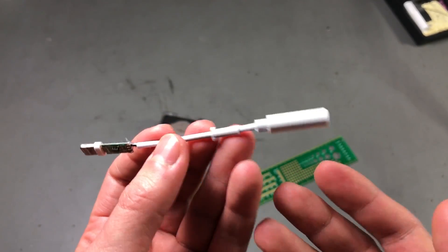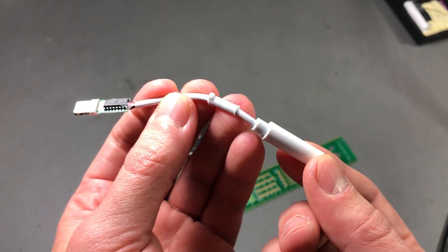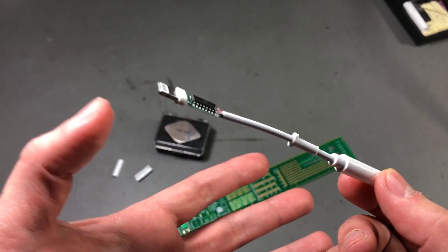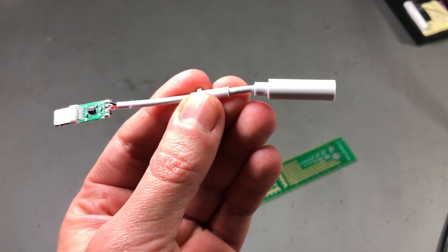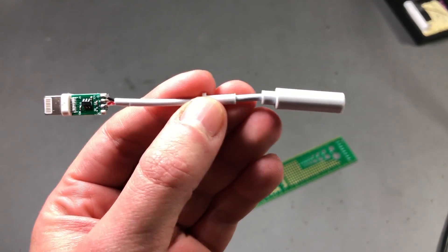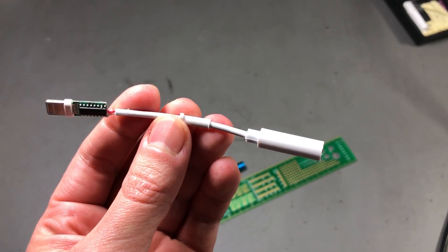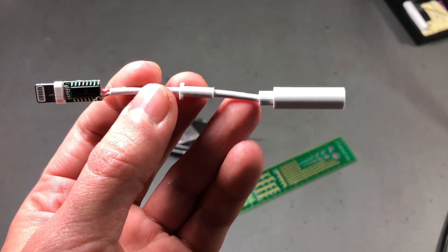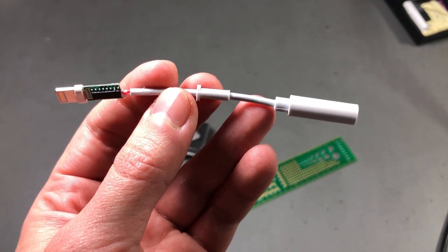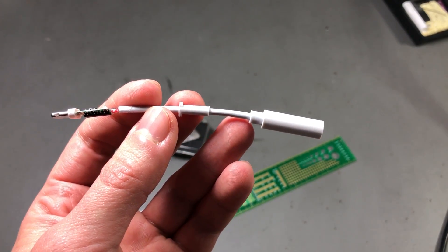Now does this mean that all compatible adapters are bad? Well, not necessarily. I've got a very cheap one here, but there are others that cost just as much as the original, so there could be models out there that are better built. Let me know in the comments if you've had better luck with these adapters, but as far as I'm concerned, if I'm paying close to what the original costs, I'm going to get the original.